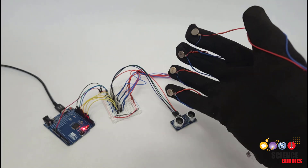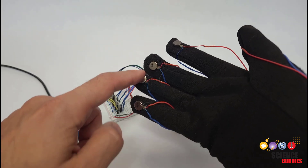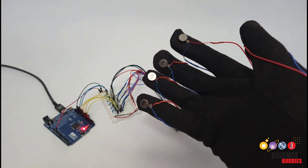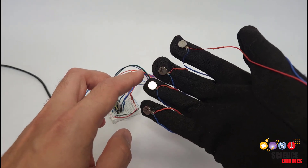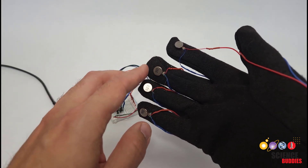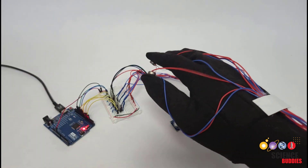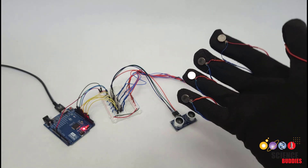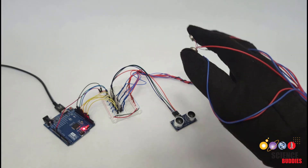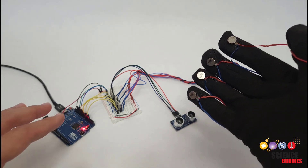In this video, I will show you how to make a haptic glove with an Arduino. I have mounted little vibration motors on the fingertips of this glove. These are the same type of motor that make video game controllers, cell phones, and VR or virtual reality controllers vibrate. By making them vibrate, you can create a tactile sensation and, especially when using virtual reality, make somebody feel or give them the illusion that they're touching or feeling something that isn't actually there.